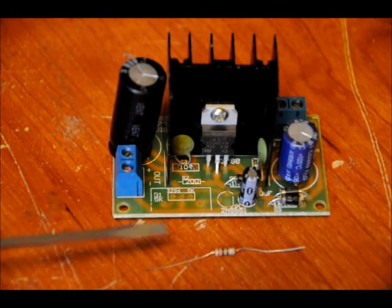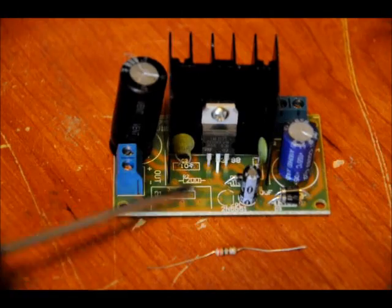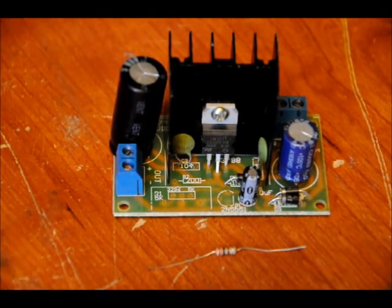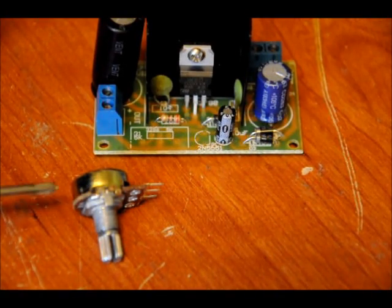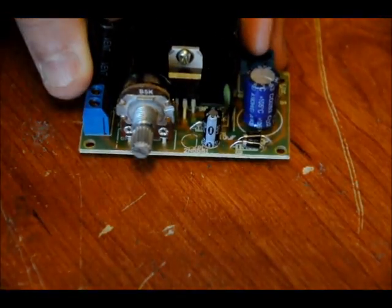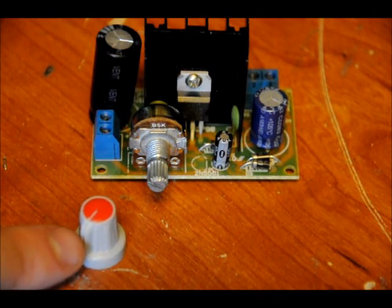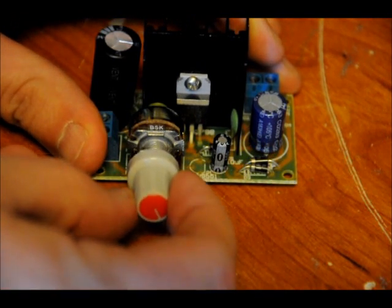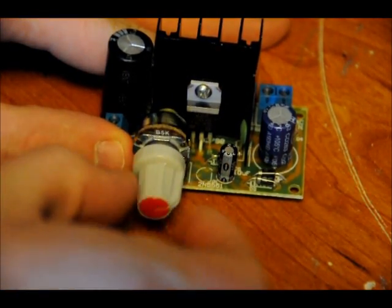Place the 200 ohm resistor in the R2 slot — it's labeled R2 and the footprint says 200. No polarization. After that, place your 5K potentiometer in the three holes facing the front. Once done, turn the variable resistor all the way to the left, then take the knob and have the indicator face lower left — not directly down, but lower left — and push it in. Far right is high voltage, and turning left gives you lower voltage.